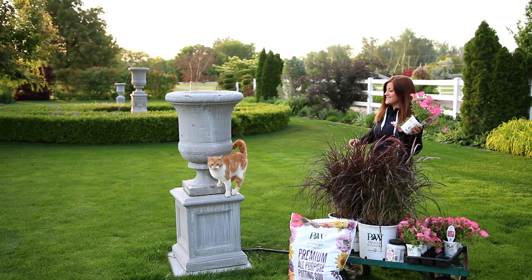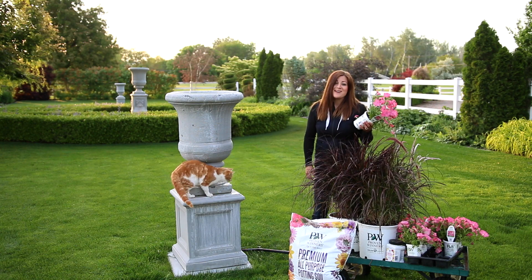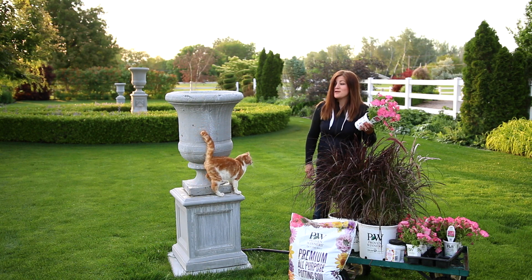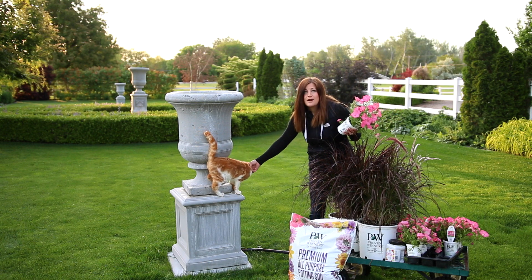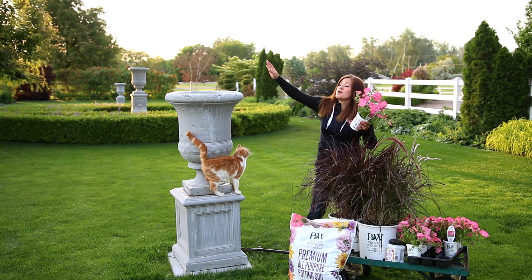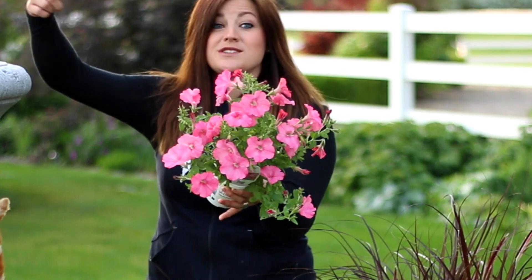So I'm just going to do one fountain grass. There's Dexter — Dexter says good morning. Dexter came with the house a couple of days before we moved in. He showed up and the old owners asked if we wanted them to feed him so he would stick around, and he's such a sweet boy. We said yes and now he's ours and I love him. So one purple fountain grass in the center and just three of these Bermuda Beach Supertunias around the outside.